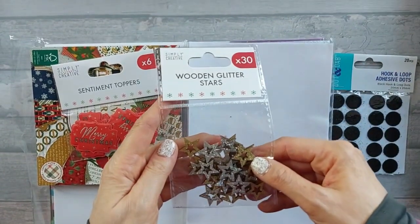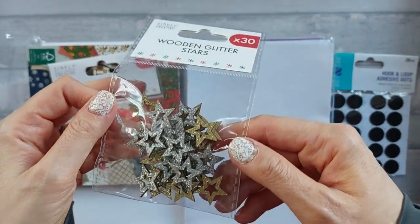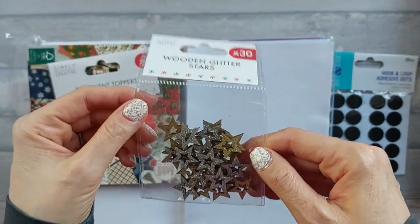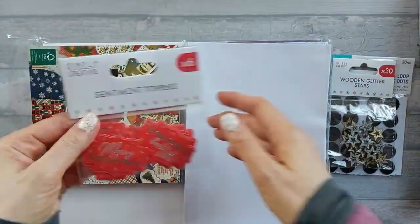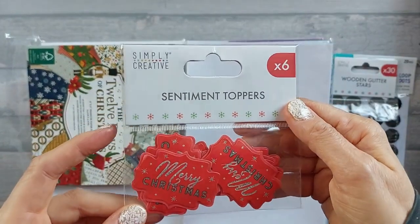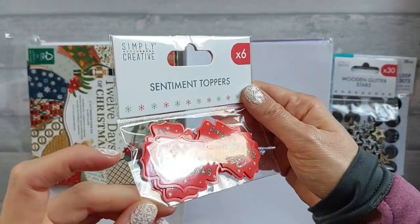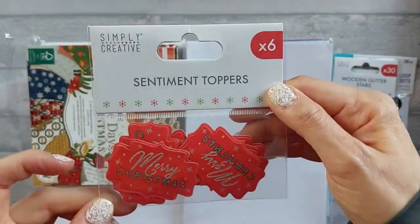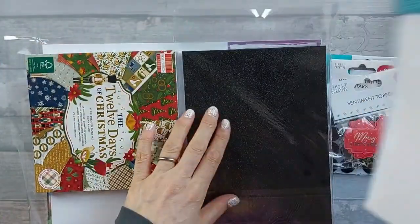I also got these, which I thought were amazing - they weren't very expensive and they're so cool. I like the size of them; they're gold and silver, quite small, but I like that because they're more usable. I also got some sentiment toppers - again not very expensive, always useful. They've got a little bit of glitter on the 'Merry', the 'Christmas', and the stars, so I thought they're quite cool.